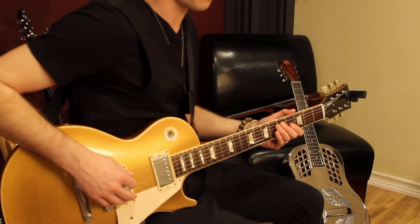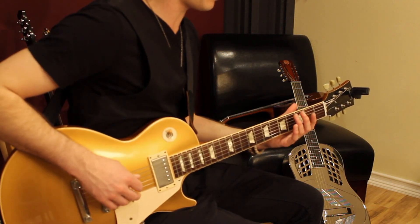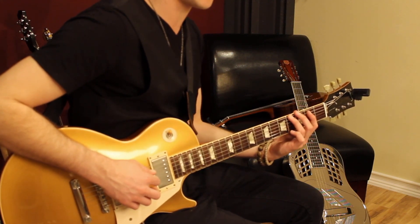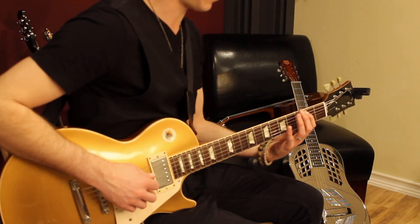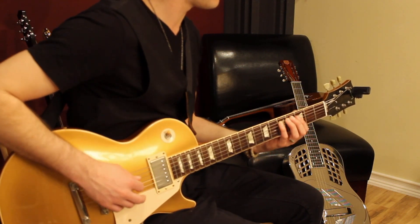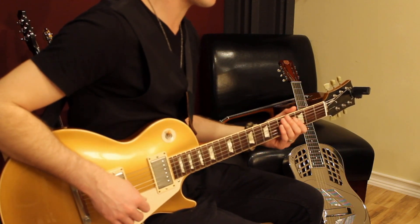The riff begins on two open E's. Then you play the 4th fret on the same string, then go down to the 2nd fret of the 5th string, and then up to the 5th fret of the 5th string. Then that repeats — it goes twice.